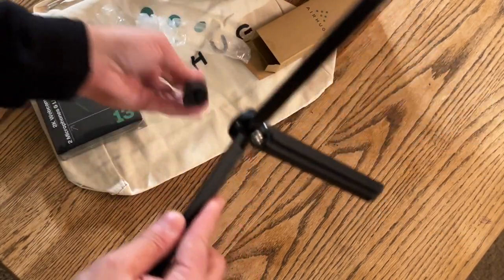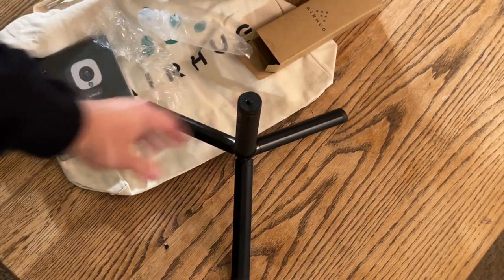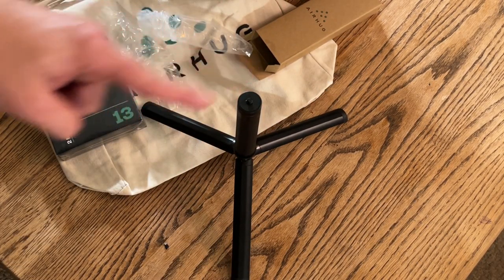Look at that. Does this stick together? Oh, it does! Look at that. Wow, cool. Thanks for that, Airhug. Appreciate it.